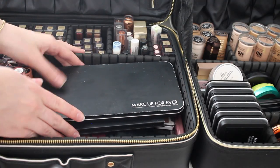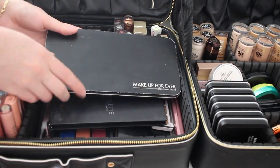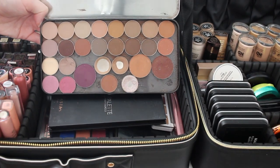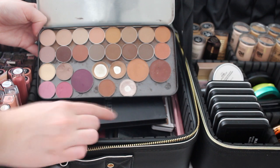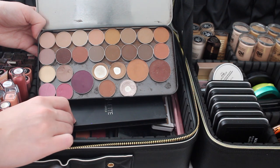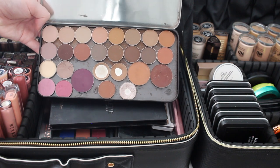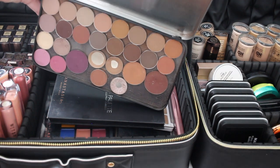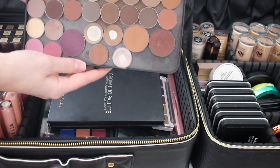Now into the fun part — eyeshadow palettes. I have a Makeup Forever tin with a lot of my MAC shadows and some Makeup Forever shadows, plus Anastasia and Urban Decay. They're almost all matte, which is my go-to since I always start with mattes on the eyes. I love this palette.